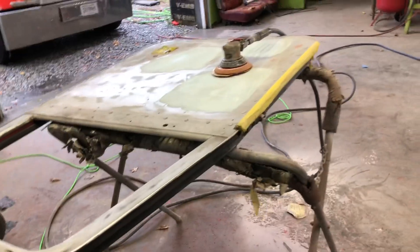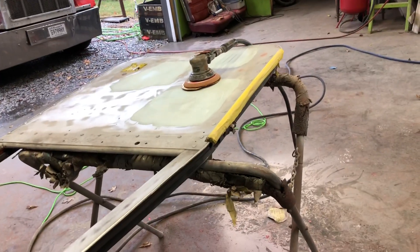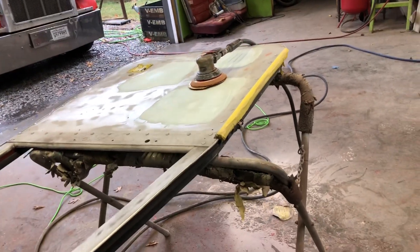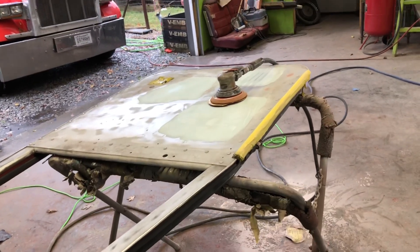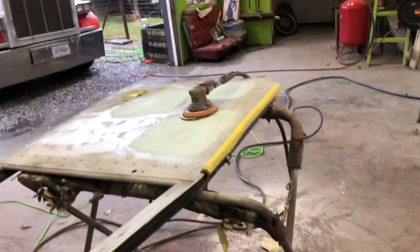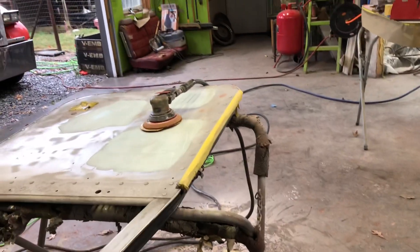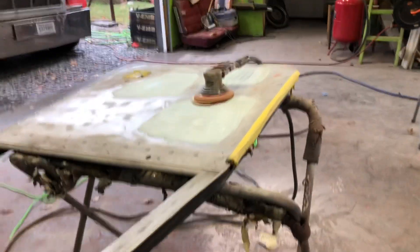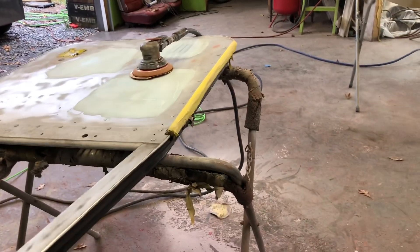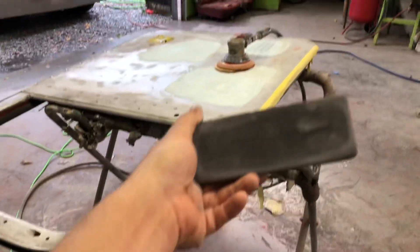Probably the best thing I will ever tell you is the best block that you could ever invest in, whether you're an amateur or a professional at bodywork, paintwork, etc. This block is perfect for finishing off bodywork, but it is the best block in the world for paint prep, blocking primer, and getting the panel flat, being comfortable in your hand — and it is this block right here.